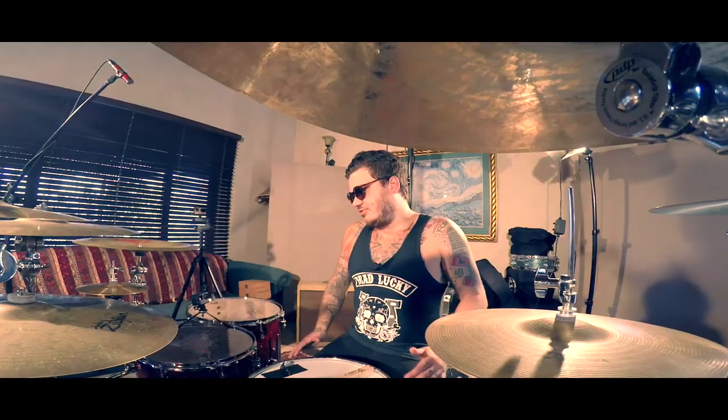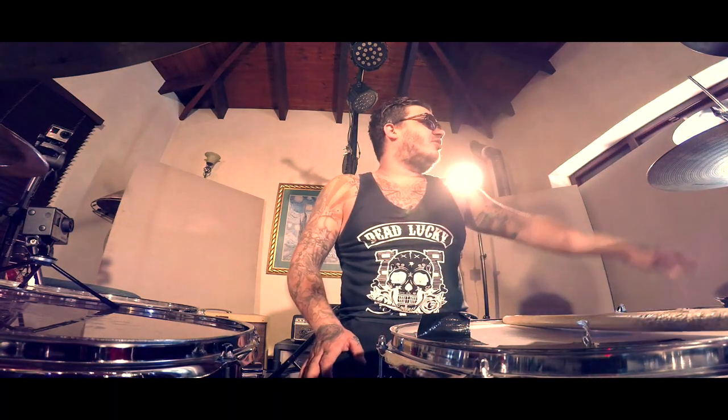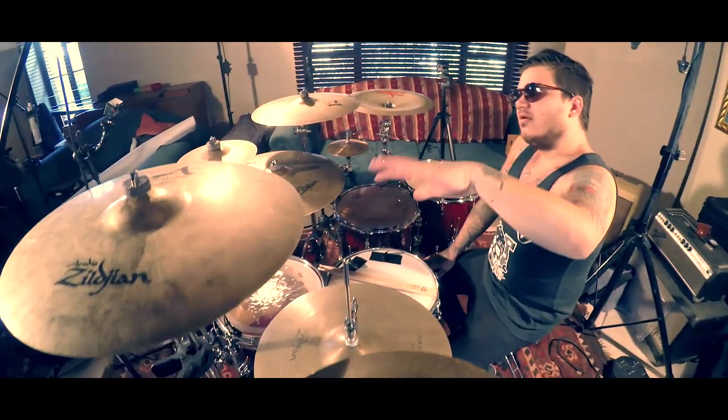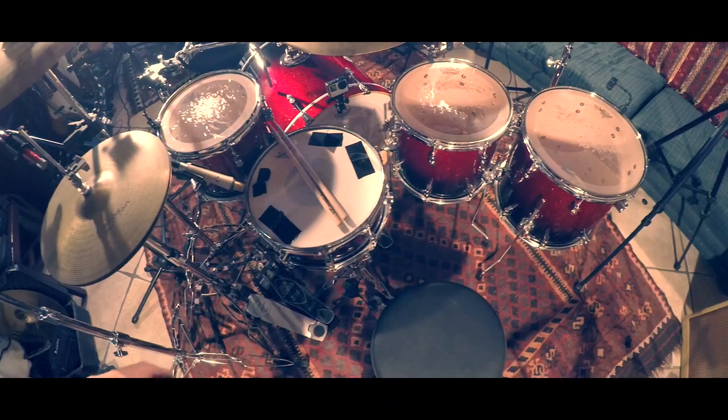Regarding my drum kit, this is a PDP Maple kit — 12, 14, 16, 14 inch snare, 22 inch kick. I'm a PDP artist and I'm using their new Concept Series hardware, which is really amazing. I'm also with Remo, so I'm doing an Emperor X on the snare, Power Stroke 4's on the toms, and a Power Stroke 3 on the kick drum.